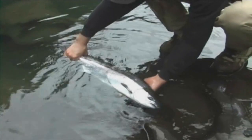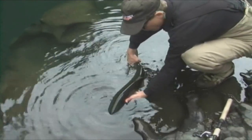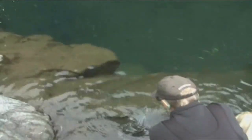It's just a beautiful summer run. I'm going to let him go here. He's in pretty good shape, and I'll let somebody else have a chance to catch him.